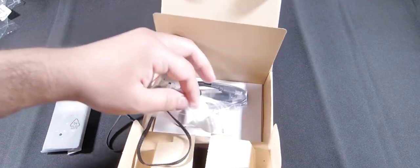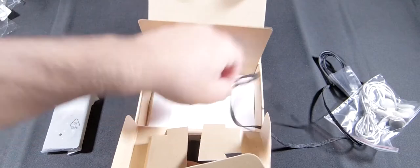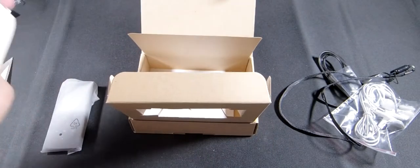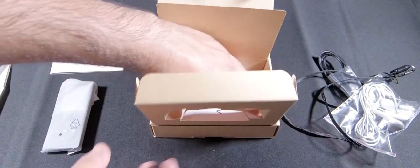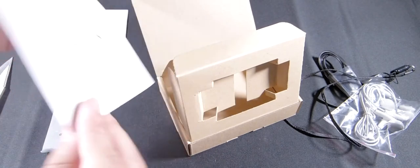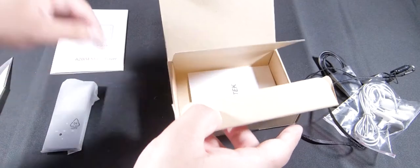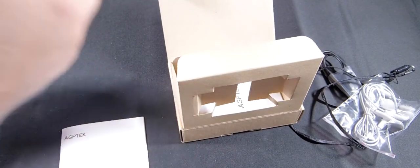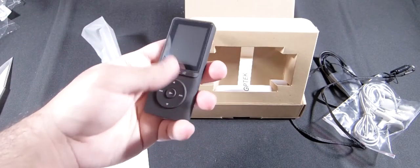The ones that come with it, and of course you also have the instruction booklet and a warranty card. So you do have a warranty. Here is the instruction booklet and the music player. For the price, I have a feeling this is going to be better than the Sansa Clip.